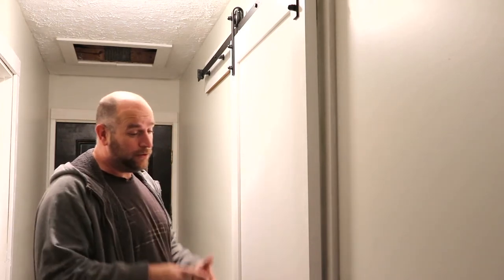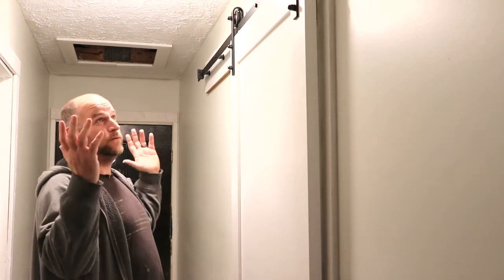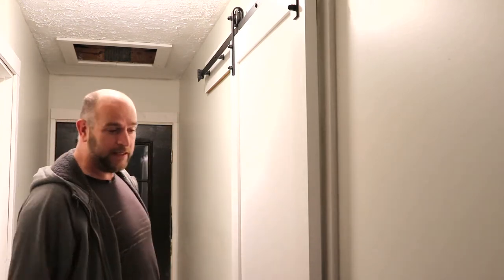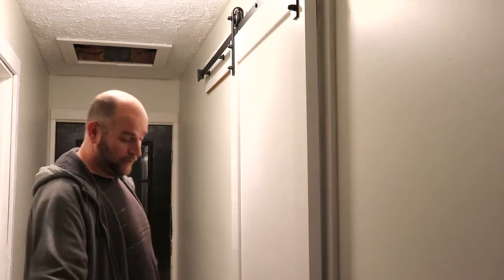A friend called me the other day and said Lowe's has a whole kit now - because Lowe's never used to sell the hardware by themselves. So now they have a whole kit for $179, for a 36-inch opening. Comes with everything: hardware, rollers, and door.